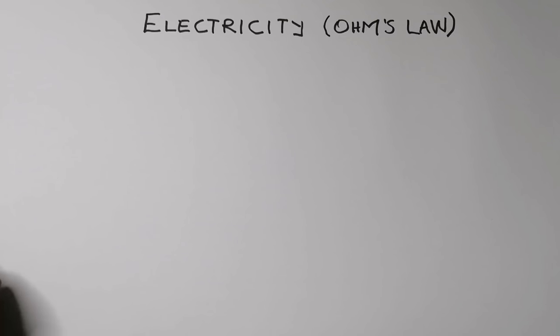Good day, good day everyone. We are back again with our next episode in physics and we're covering today electricity — that is Ohm's law.